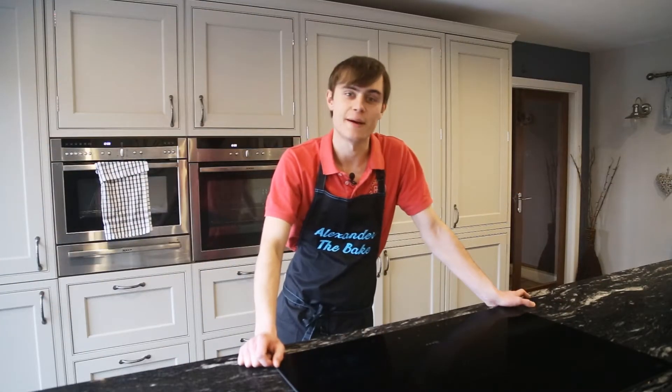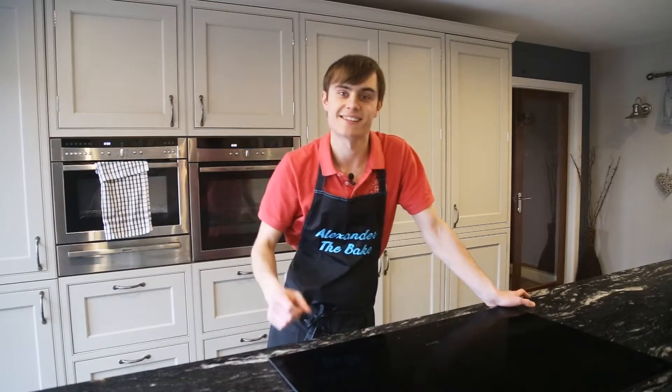Hello everyone, welcome back to my channel. My name is Alexander The Bake. This was my Christmas present — I hope you guys had a good time as well.